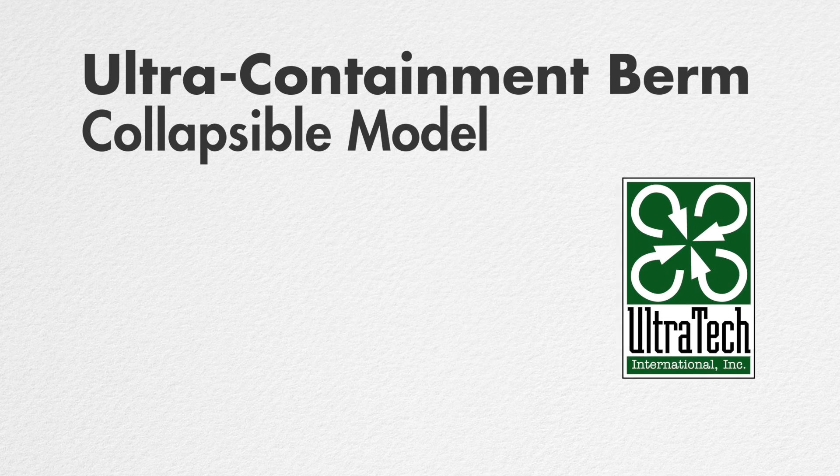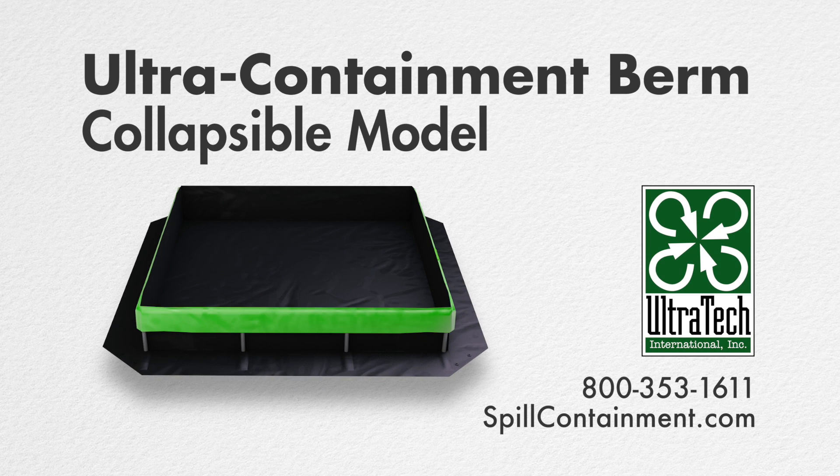For more information on this or any other of our many models of ultra containment berms, please visit us at www.spillcontainment.com or call us at 800-353-1611.